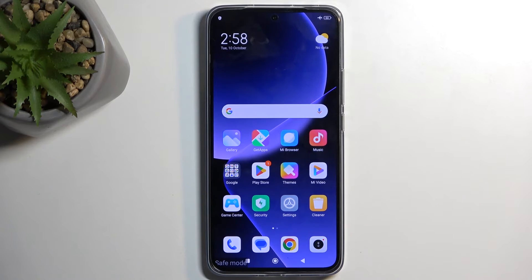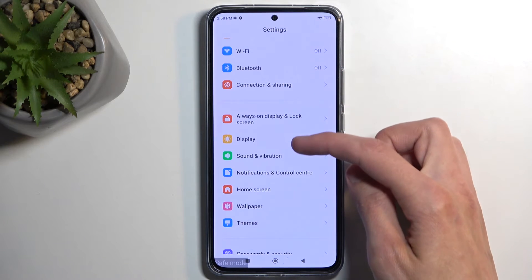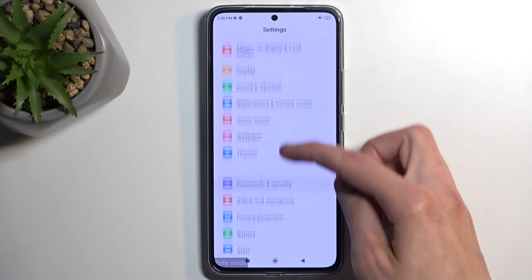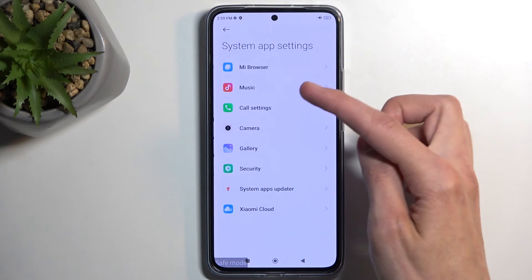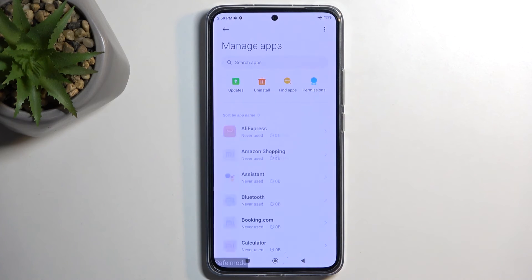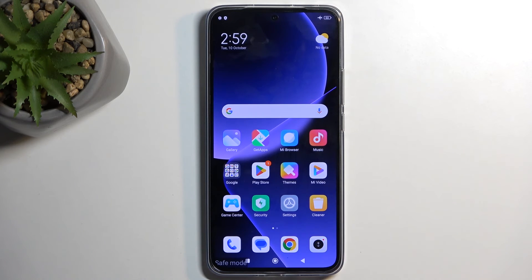If you want to get rid of an app that's causing problems that you couldn't remove in normal mode, navigate to Settings, then Manage Apps. This will display all apps, even the ones currently hidden on your home screen and in your drawer, and from there you can remove them.